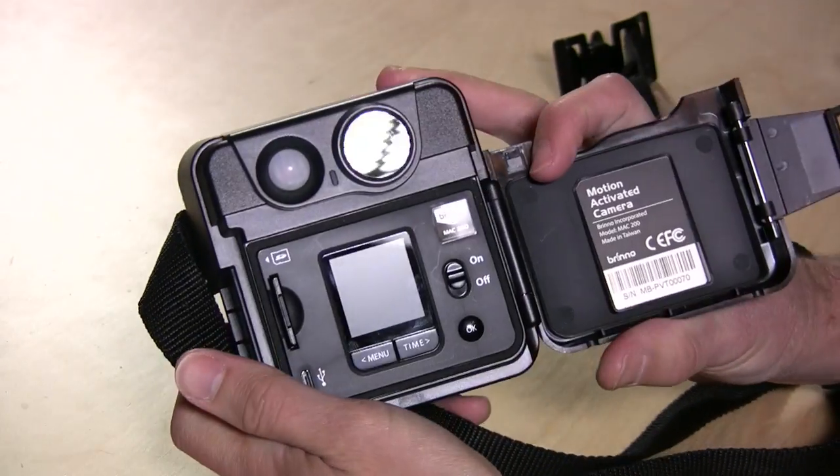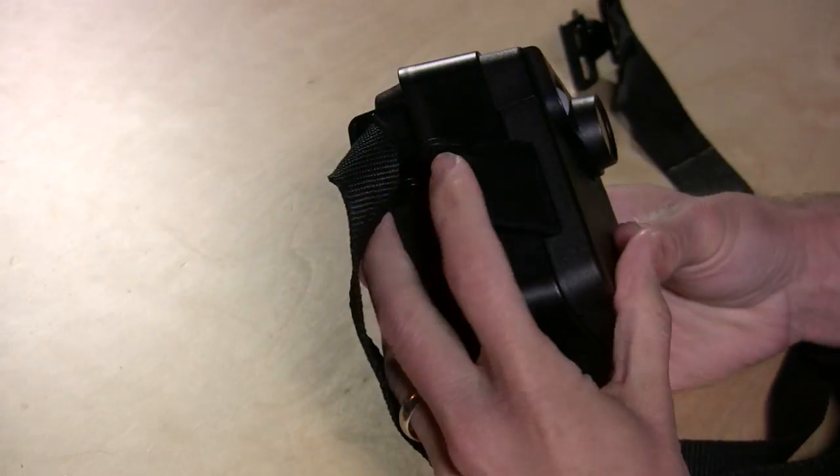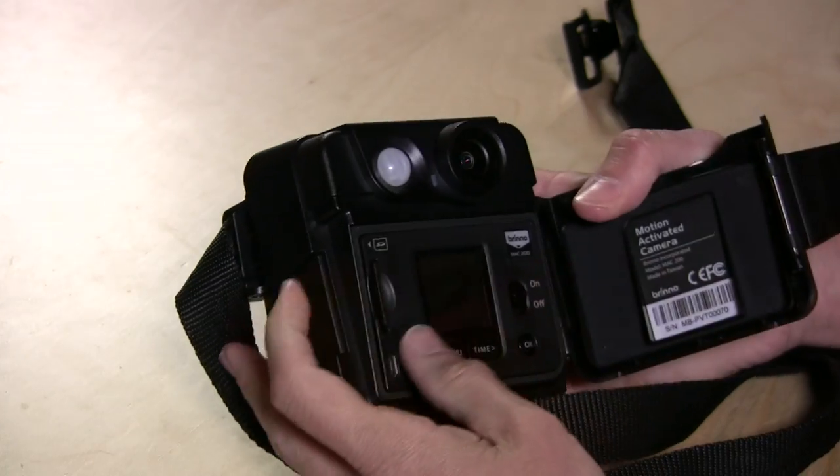Inside, it's weatherproof. It's got a nice gasket around the electronics, and this seals up really tight — you can hear it just snap in. So I think it'll survive pretty well out in the weather.